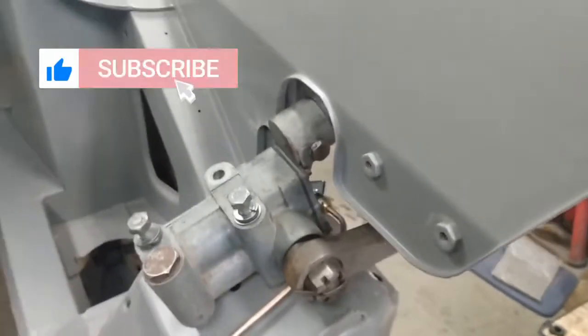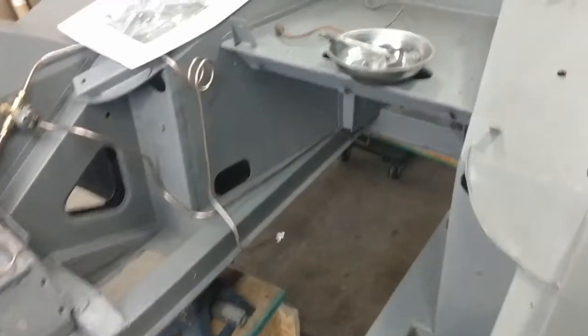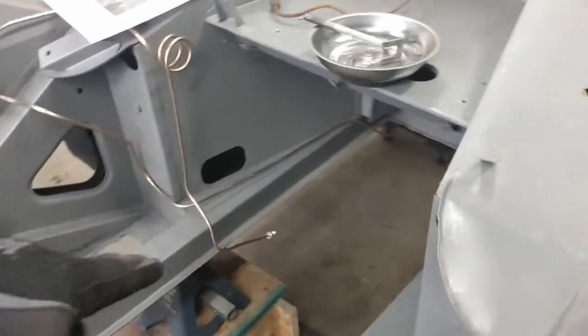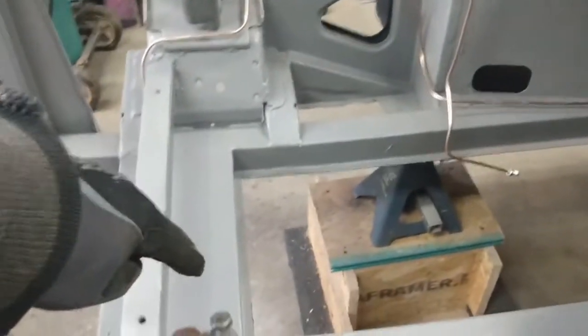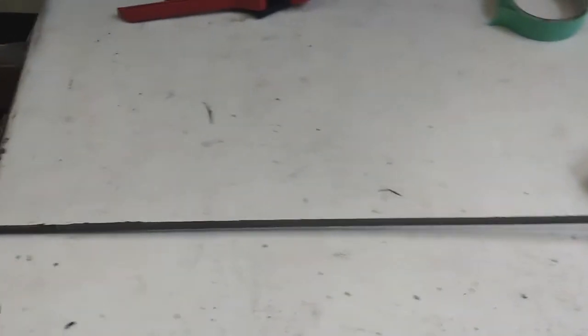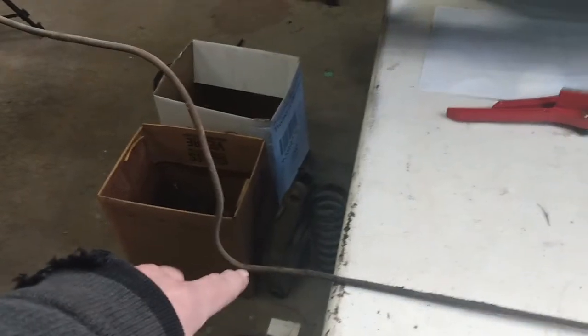Now that the brake lines are done I'm going to tackle the fuel line next. The fuel line will run under the car paralleling the brake line installed earlier, along this lip, up to the front, across the crossmember, and then up into this area underneath the carburetors. This is the old fuel line and you can see it's got the arch that goes up and over the differential.